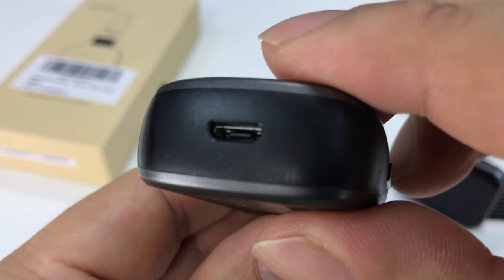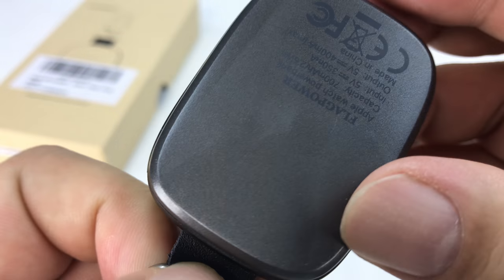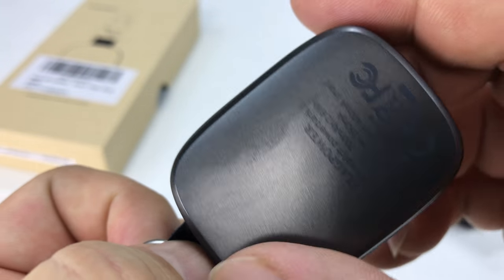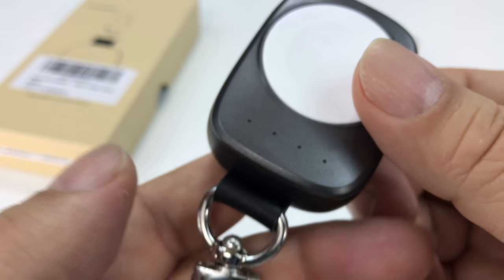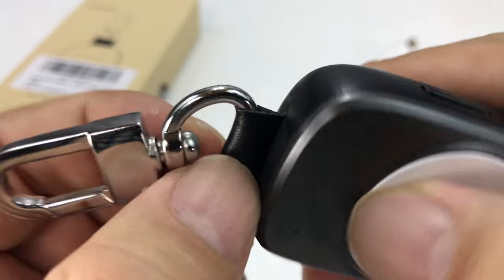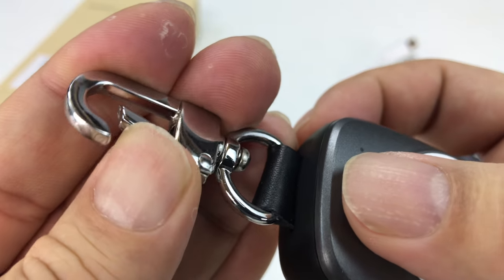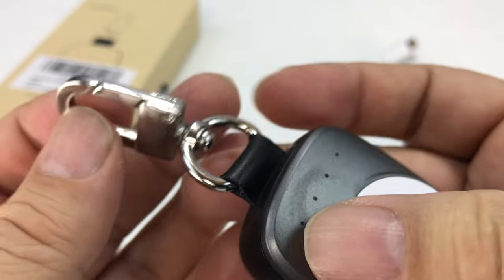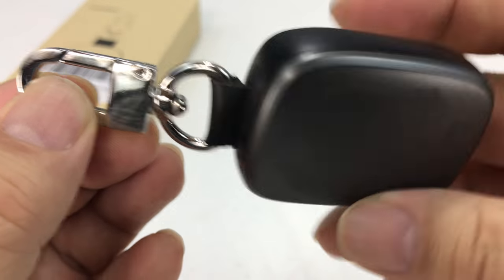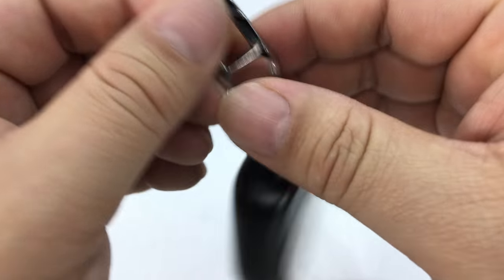We have the micro USB port right there and nothing on this side. The top and bottom pieces are a metallic gray color and then the side is black plastic. Looks like we have some LEDs up here. We also have a pleather little tab and a fairly robust, heavy keychain with a little locking carabiner that allows it to swivel, so you can put it on a key.